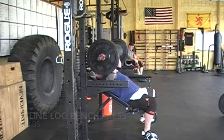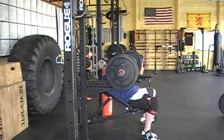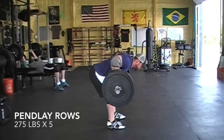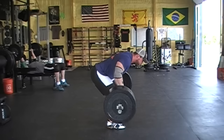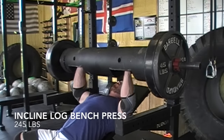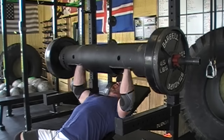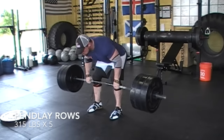The incline log bench is a lot tougher of a movement. Number one, the log doesn't allow you to have the same type of dexterity that you would with a regular barbell, and number two, because of its nature you had to set it up from a dead stop. So you were pushing off your chest from a dead stop, you get zero stretch reflex in the movement, which means you're going to be pushing less weight than you would if you could rack it and bring it down to your chest.